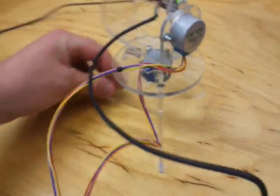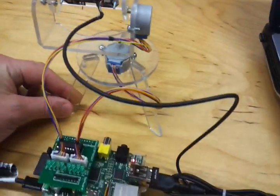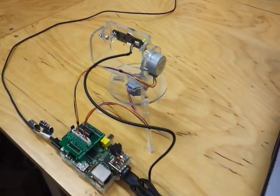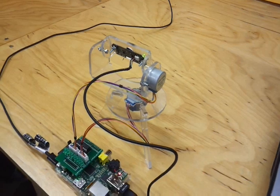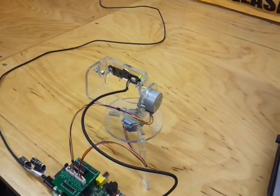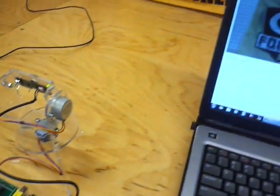I'll kind of set it up here — you see everything wired together. Basically the idea behind this was to be able to receive a live web stream from the internet while I'm at work to keep tabs on the dogs.